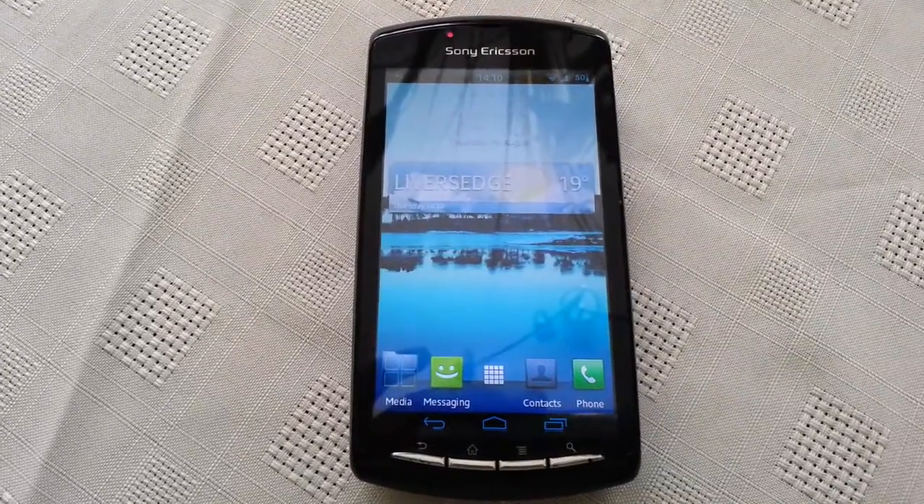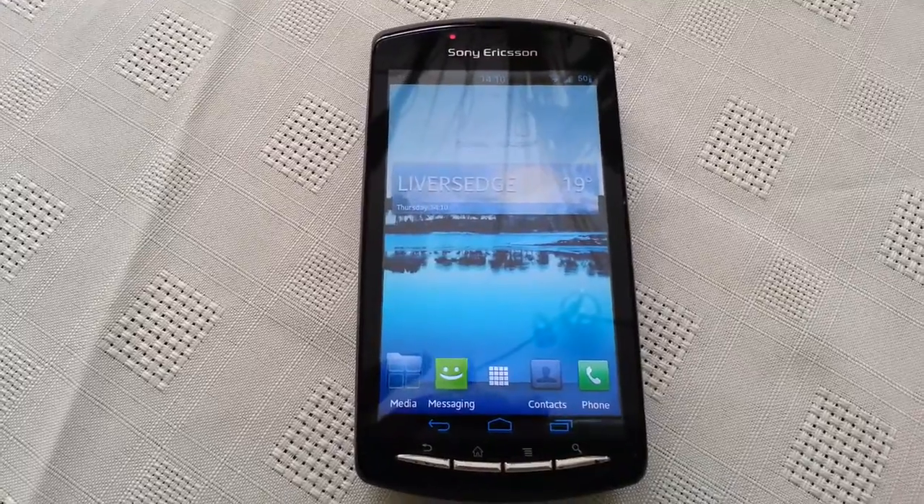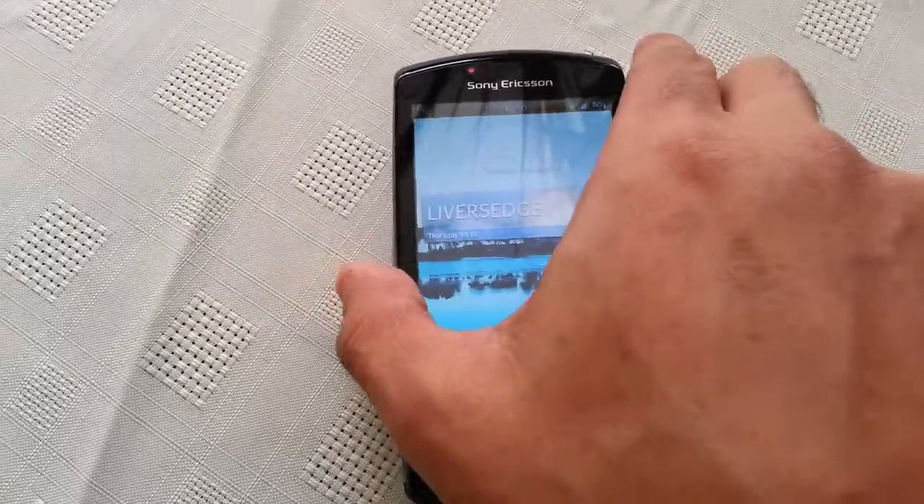Yo, it's your boy Shadow Sniper, the Android Doctor back again and today I'm going to show you all the iScreen Pureness ROM running on my Xperia Play.